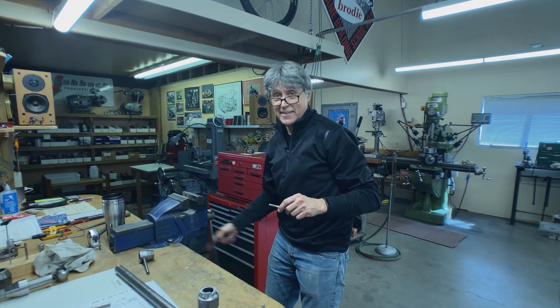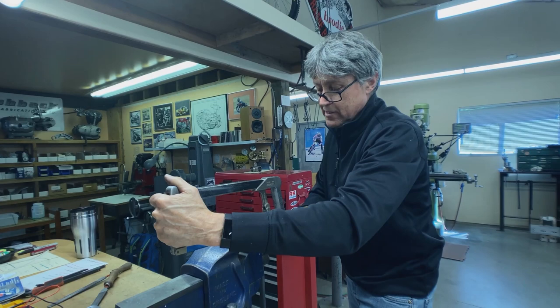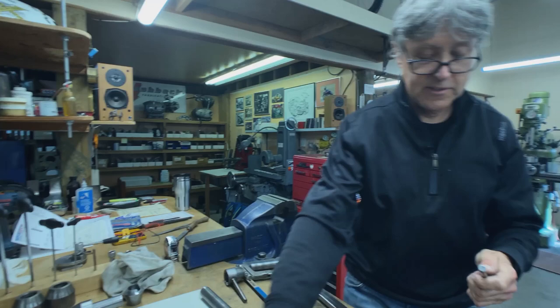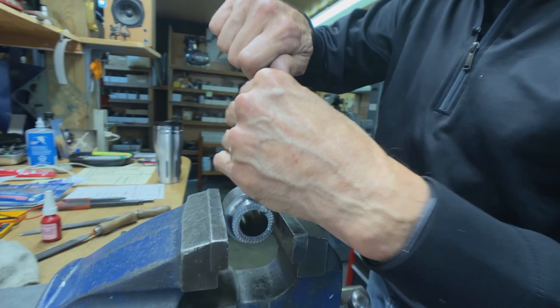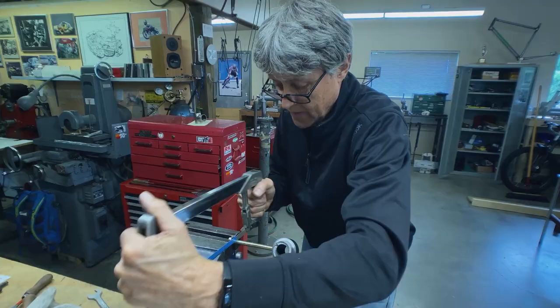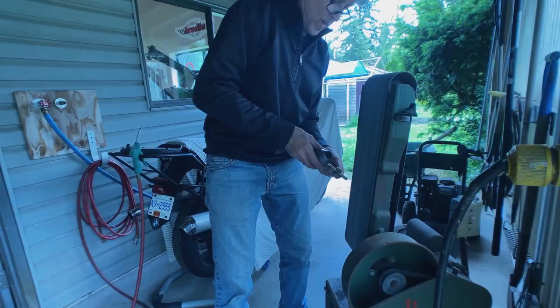How about manual hacksaw? Haven't done manual hacksaw here yet. As you come through, you want to be careful — if this piece cuts off and you wrap your knuckles on there, that's going to hurt. But I stopped at the right time — just break it off. That goes in the scrap bin. I'll just go over to the belt sander now and take off the burrs.